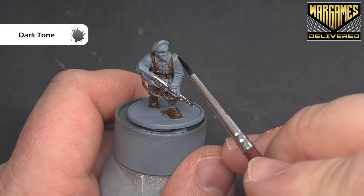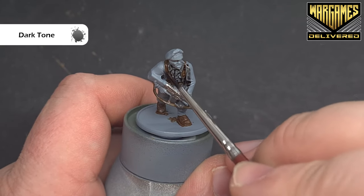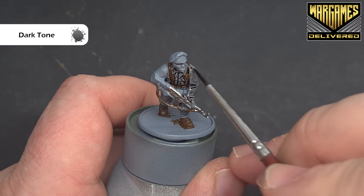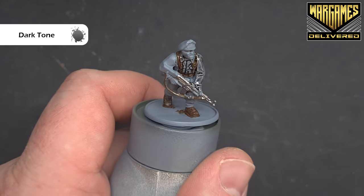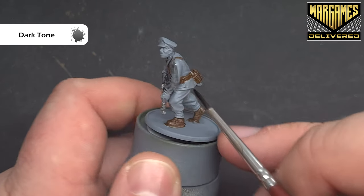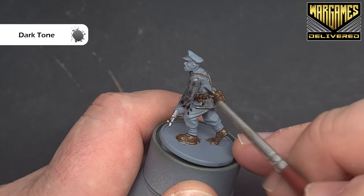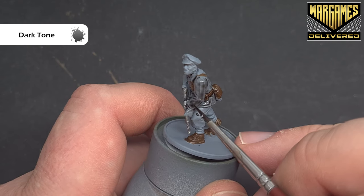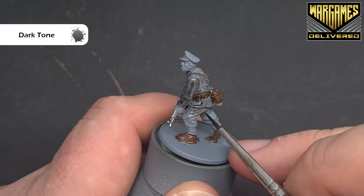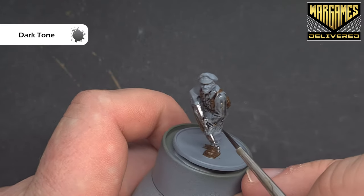The first shade we'll use is dark tone, and we're going to use this over all of the bits we've already painted — the uniform, the metallics, and the brown leather. You can see it goes into those recesses really nicely and gives a nice effect on the uniform. Spread this around and work it into those recesses. If it's pooling, move it around with your brush before it dries so it doesn't make the uniform look too dark.